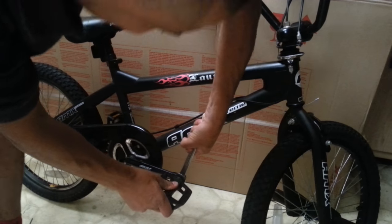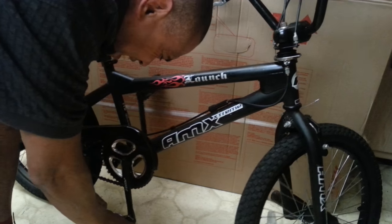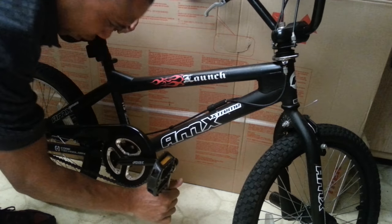Have you ever tried to remove a pair of pedals from a bicycle only to find out that they're really stubborn, maybe because they're rusted in place or over-tightened?